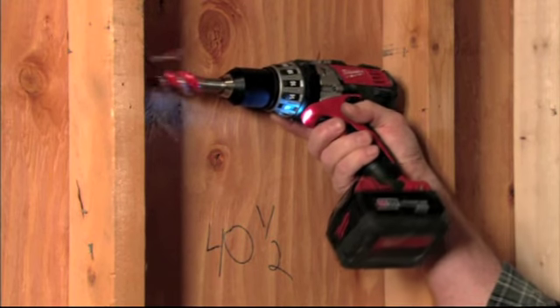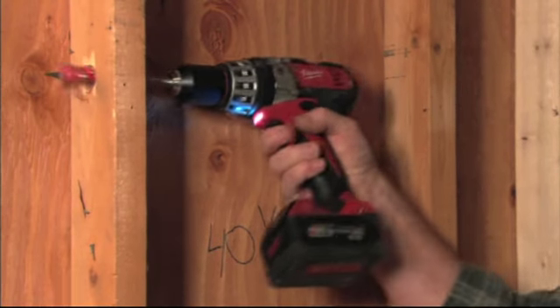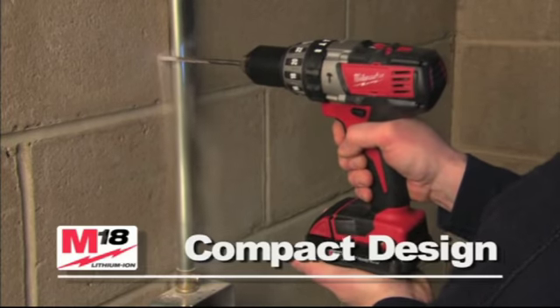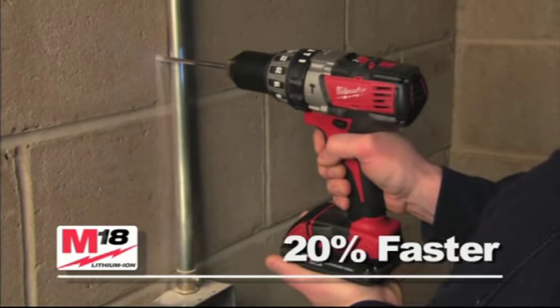Its ergonomic design provides comfortable handling and makes it perfect for tight workspaces. It's the most compact hammer drill on the market, yet it's up to 20% faster than the competition.